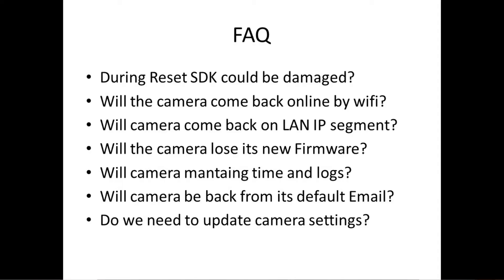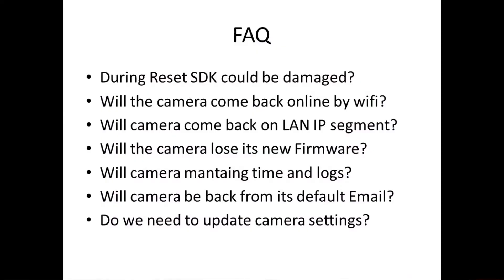Will the camera lose its new firmware? No. The camera goes back to the default factory settings, but if you already put the new firmware inside the camera, the camera will remain with the latest firmware you have installed. Will the camera maintain its time and logs? No. Automatically, most cameras coming from China are going to go back to the schedule from the Hong Kong export initiation, and the logs are going to disappear.